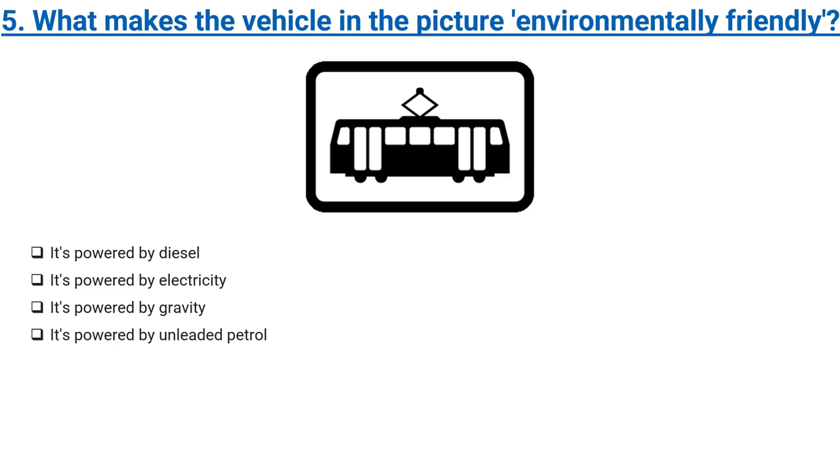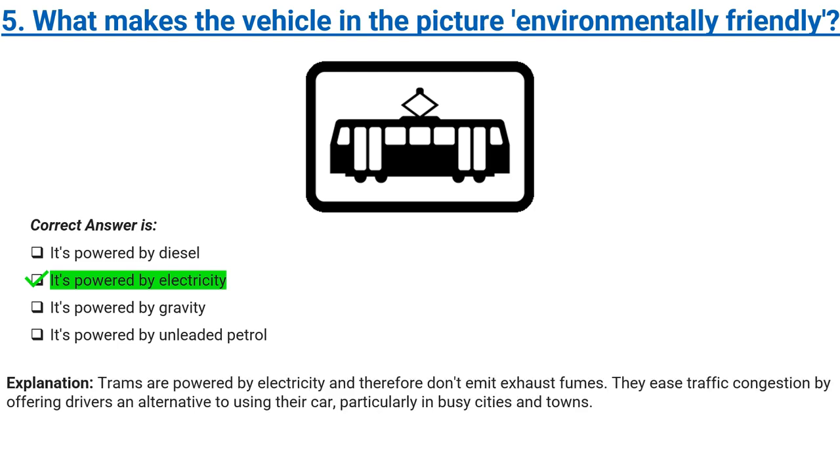What makes the vehicle in the picture environmentally friendly? It's powered by diesel, it's powered by electricity, it's powered by gravity, or it's powered by unleaded petrol. Correct answer: it's powered by electricity. Explanation: trams are powered by electricity and therefore don't emit exhaust fumes. They ease traffic congestion by offering drivers an alternative to using their car, particularly in busy cities and towns.